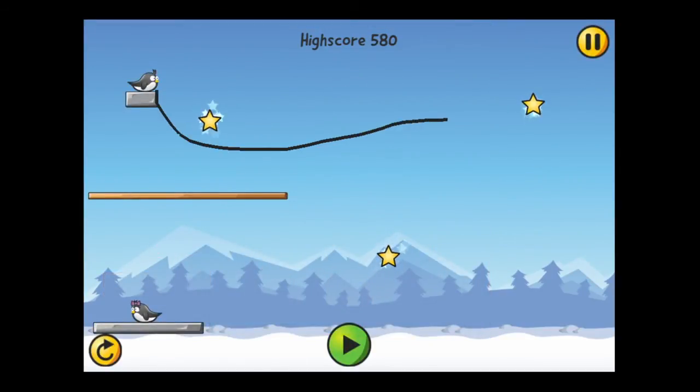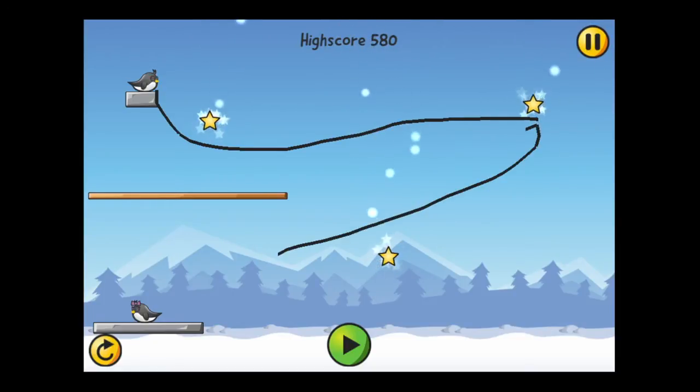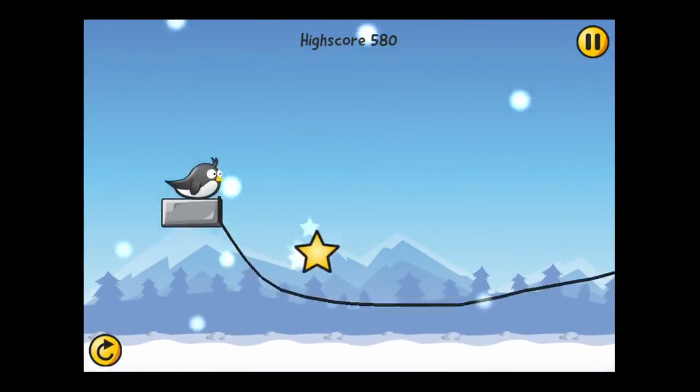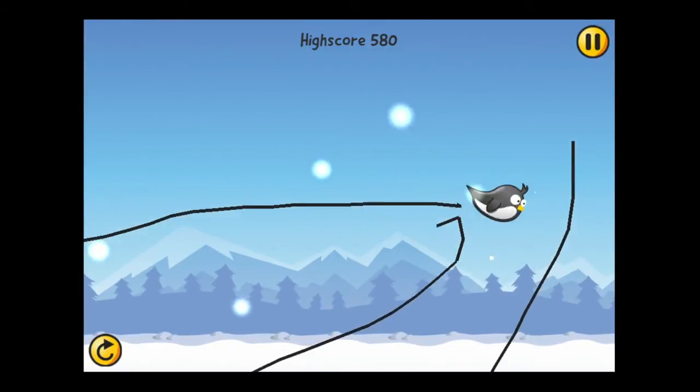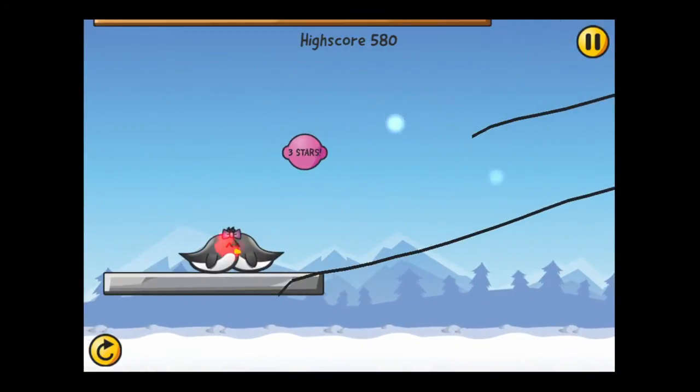That's not good enough — I'm going after all three stars. You have an unlimited amount of ink and you can draw as many lines as you want. To erase them, tap on the bottom left button which is yellow. Pause the game by tapping on the top right yellow button, and the play button to launch Sam is in the bottom center.